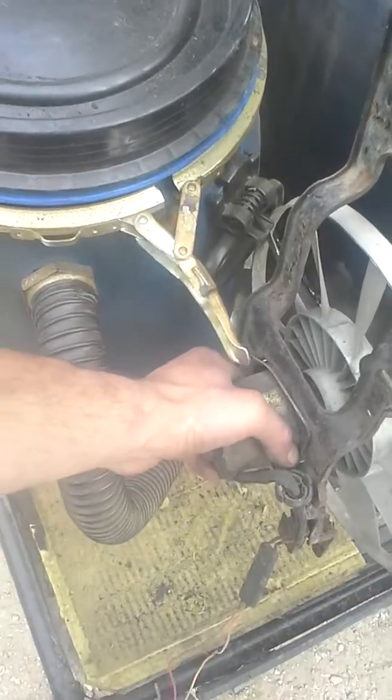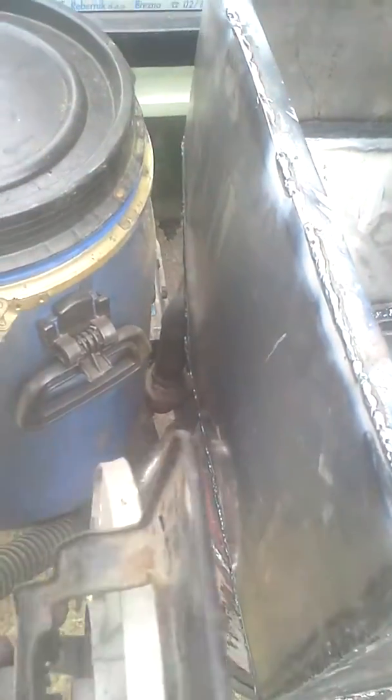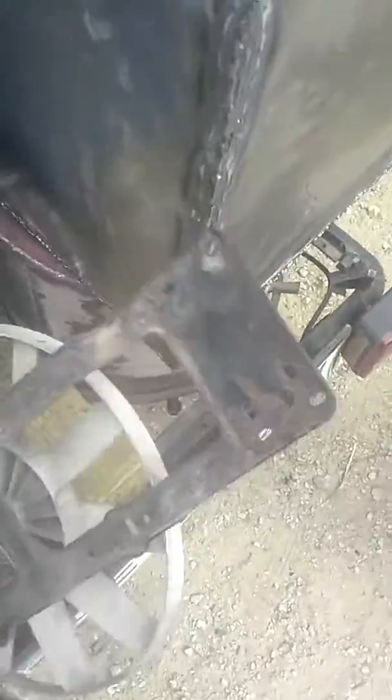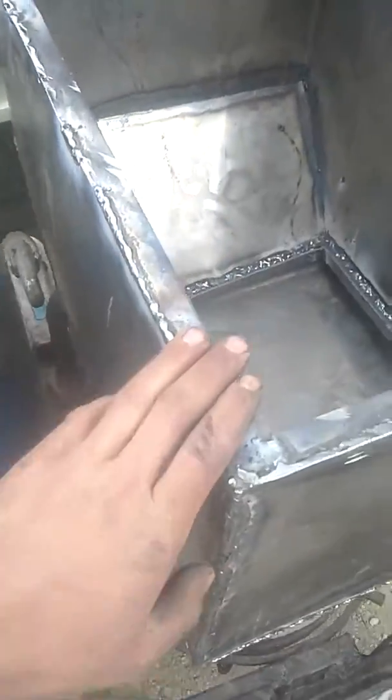It will simultaneously cool this area where the K-filter is. I've actually seen this plastic deform a little from the heat, even though there is insulation between, because it's a sealed space. So this should help circulate the air — the cool air will circle around this hopper.